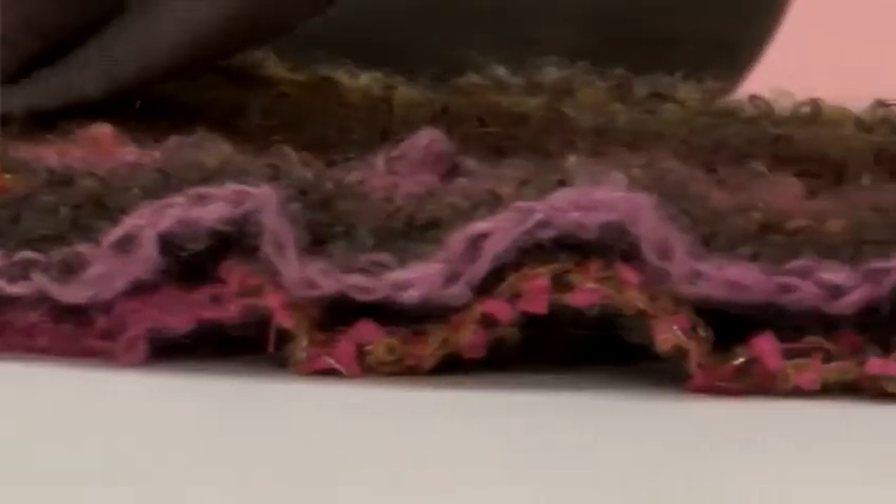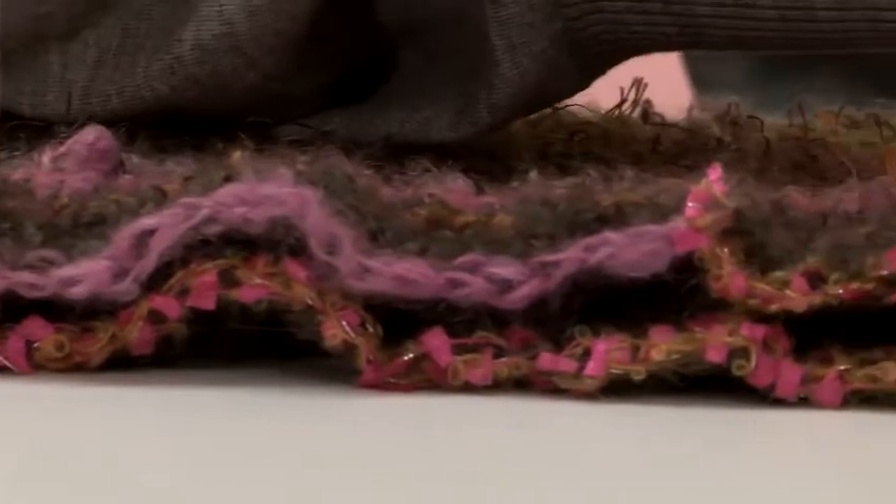My name is Gosia Dzik Holden. I am a designer, maker and a creative director at Fitville Limited. I will show you a range of knitting techniques. In this video tutorial I will show you how to make a knitted flower.